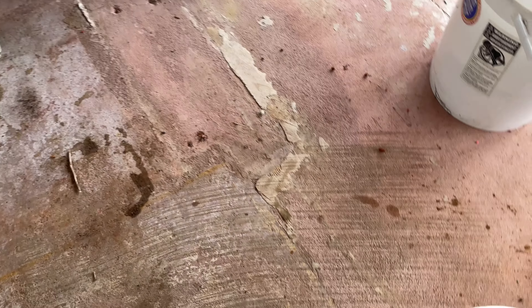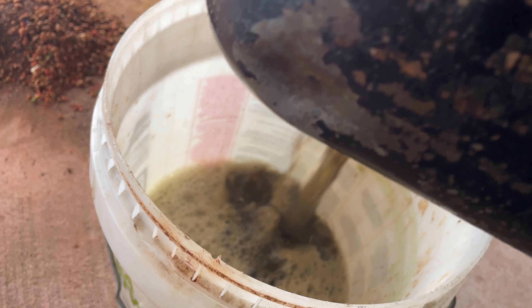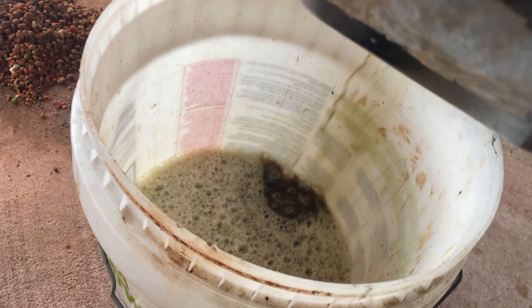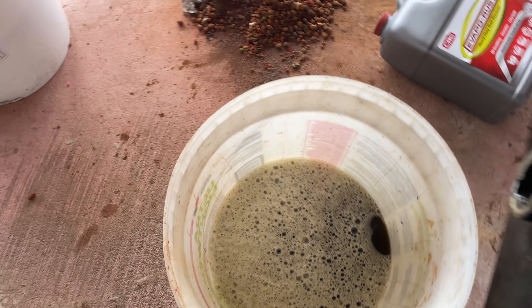Let me see if I can one-hand this thing and dump it out and see what it looks like. Don't know if I can do that because I didn't pull the bung out. It was going to look like that — it's bad. But you know, it did the Evaporust thing. So anyway, that's stage two. I'm going to finish getting that out of there.